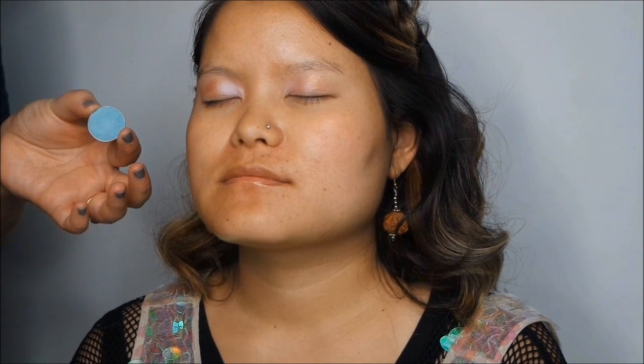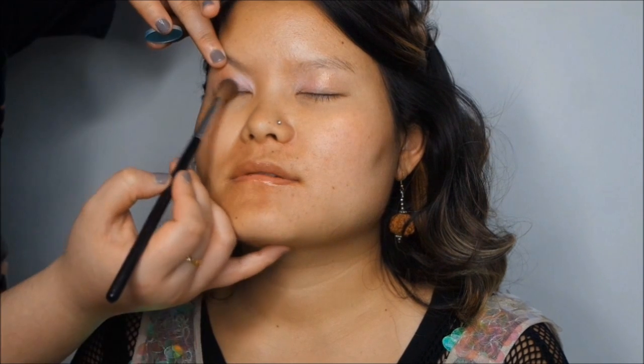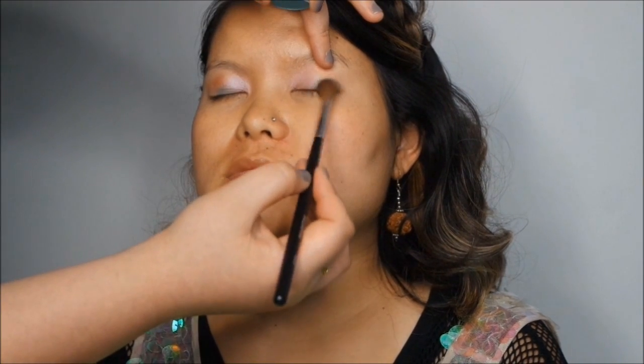The next eyeshadow is Aquadesiac — another MAC eyeshadow — and I'm applying this just on the inner to middle section of the eye. Then I'm taking Swimming, also a MAC eyeshadow, using the same brush I've been using this whole time.